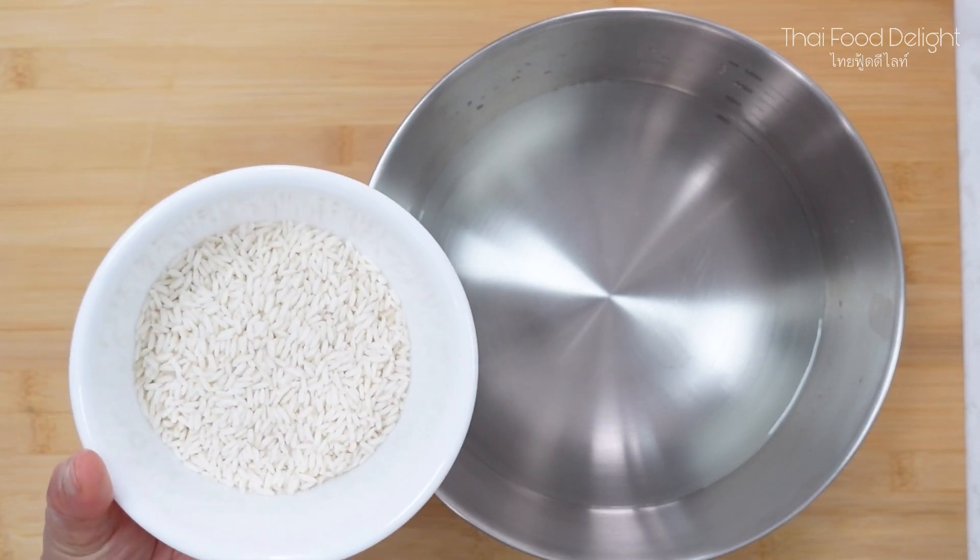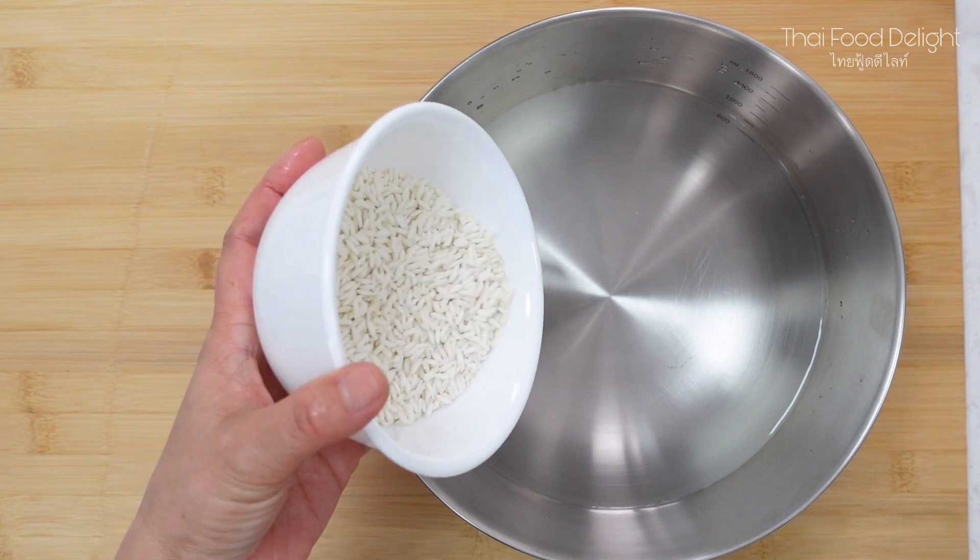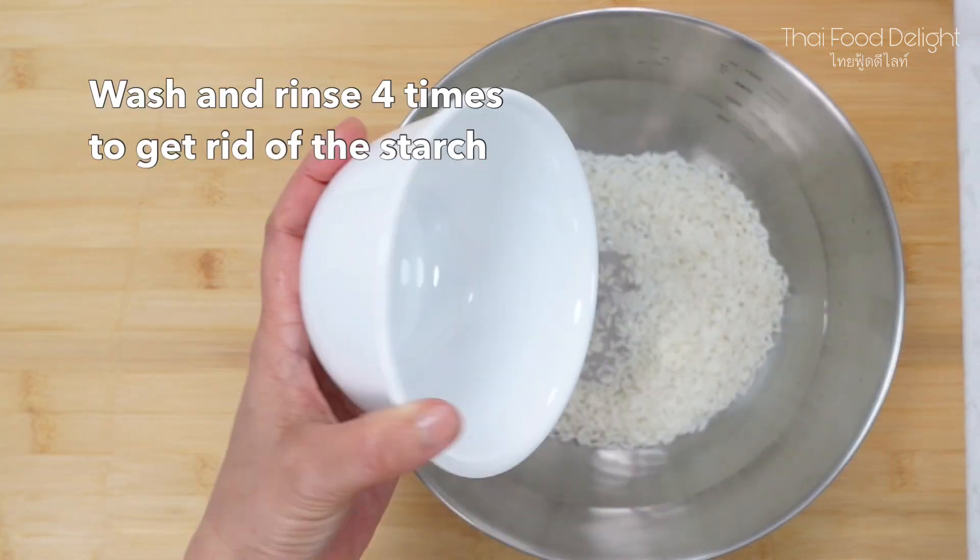Before we can use our sticky rice, we need to prepare it by washing and rinsing it about 4 times to get rid of the starch.